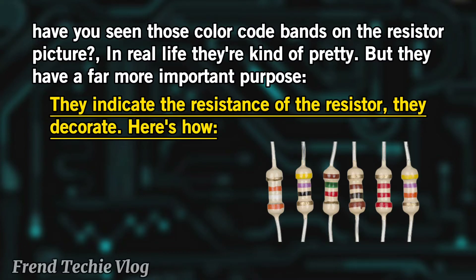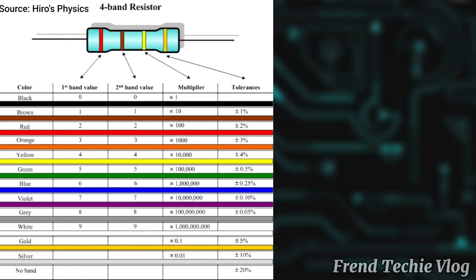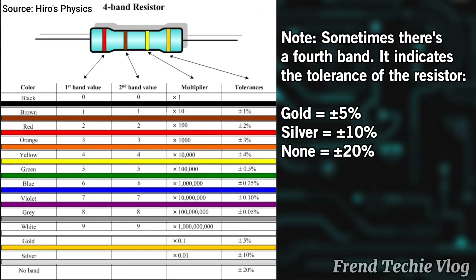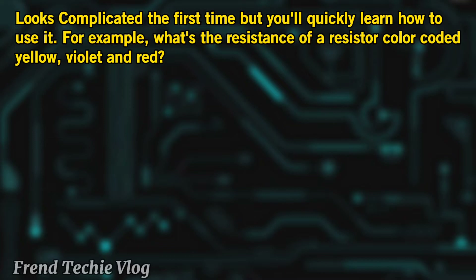Here's how. These are the color code bands. Sometimes there's a fourth band — it indicates the tolerance of the resistor. Gold equals plus or minus 5%, silver equals plus or minus 10%, and none equals plus or minus 20%. It looks complicated the first time, but you'll quickly learn how to use it. For example, what's the resistance of a resistor color coded yellow, violet, and red?